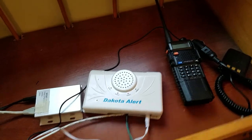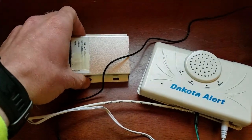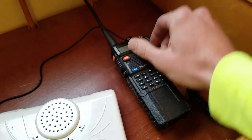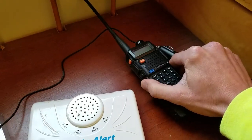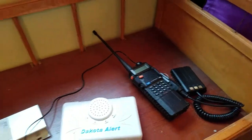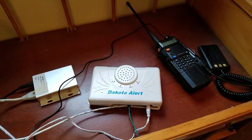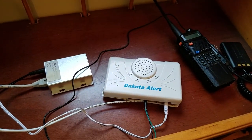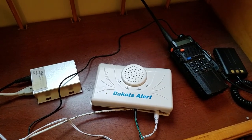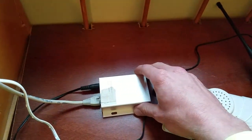This is called an IP auto alarm dialer — I'll explain more about that in a second. What I've done here is created a system that can alert me via SMS text anytime someone trips the driveway sensor, and that is done via this IP auto alarm dialer.